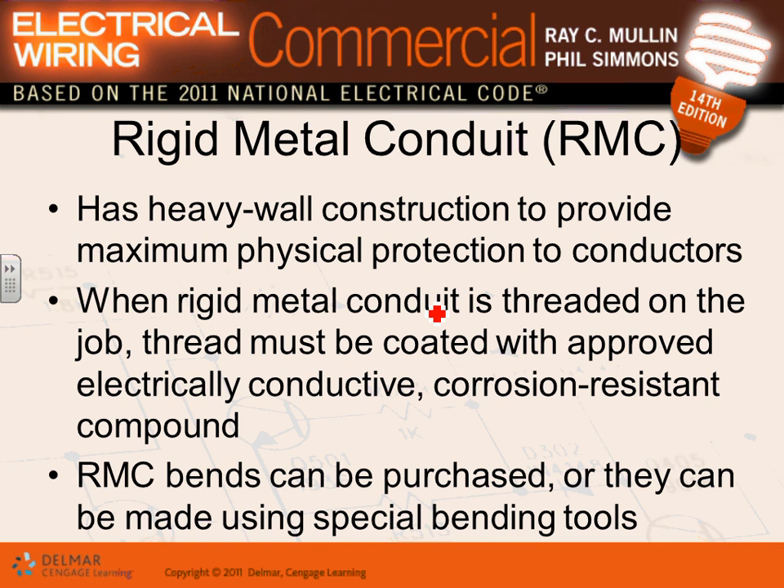The most common conduit you're going to use is EMT conduit. Rigid conduit is threaded — you use it typically for hazardous locations and maximum physical protection. You can thread rigid metal conduit in the field; it comes from half an inch all the way to six inches.